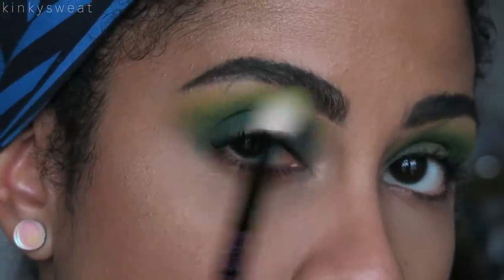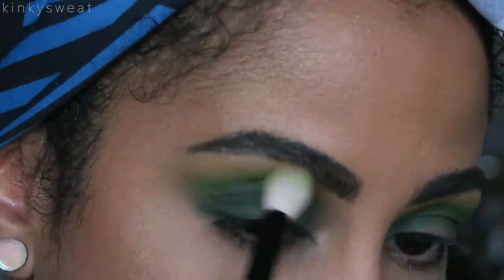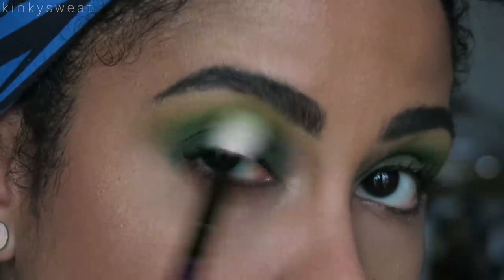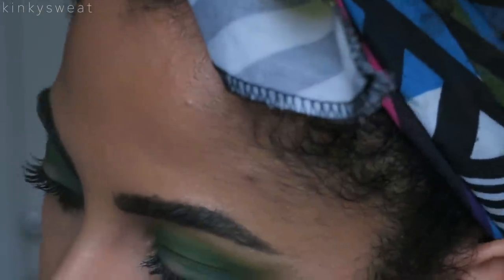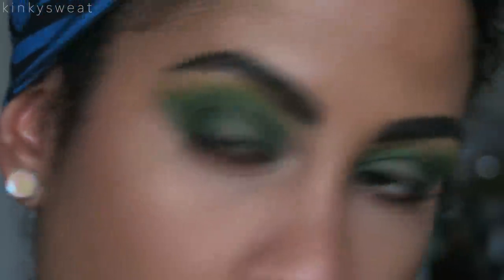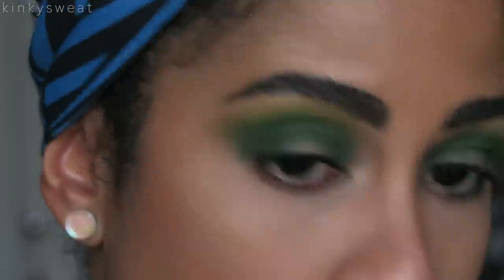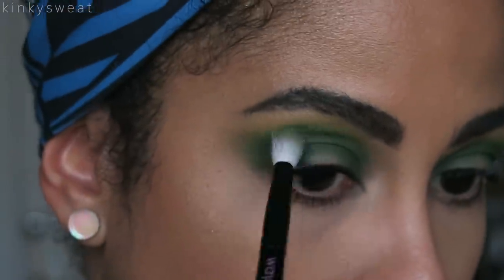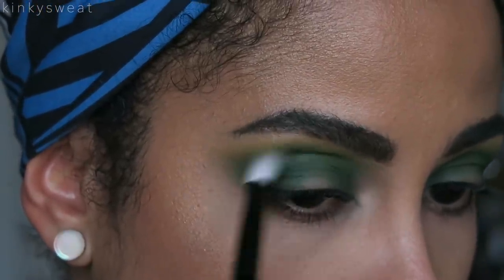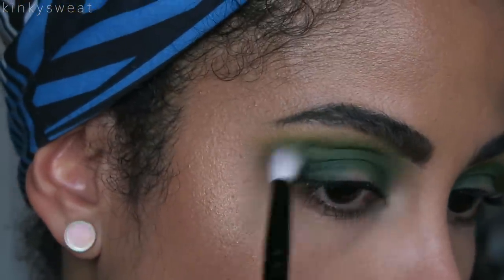But I think it actually works as a really beautiful blend-out shade to add that gradient effect — from dark green, medium green, to yellow — so it almost looks lime. I'm spending some time here because it was a little dry and could have used more primer, just smoothing it out so it doesn't look so patchy. Going in again with Daddy to pull it out a little more. From using this palette the amount of times I have, I can say the mattes are fairly easy to use, even the bold colorful ones — you just have to take your time blending.